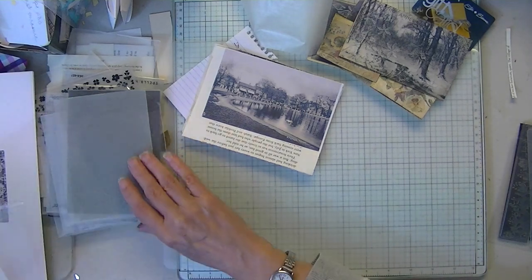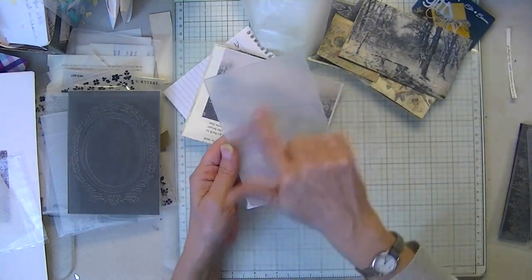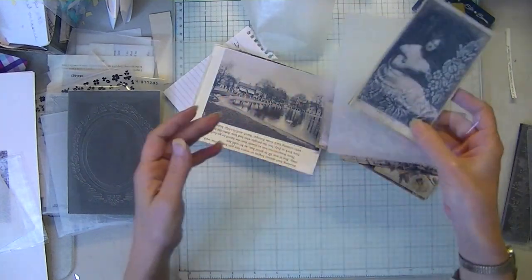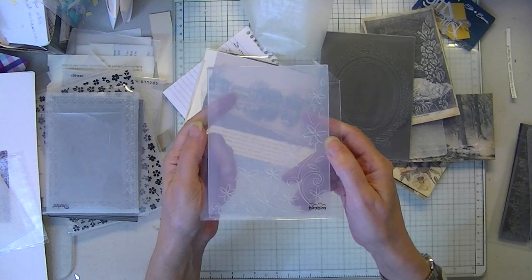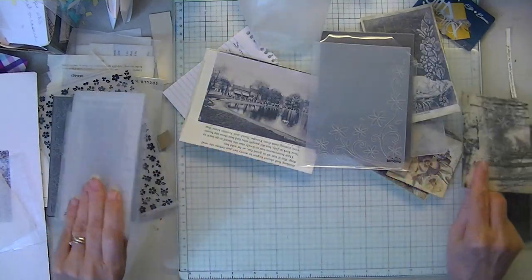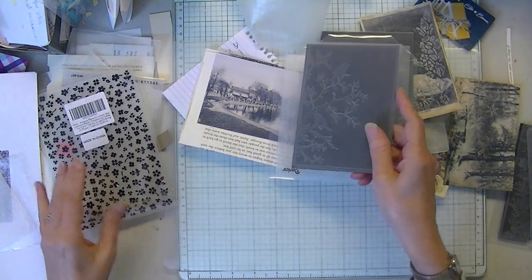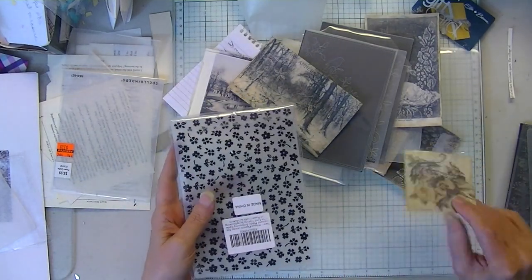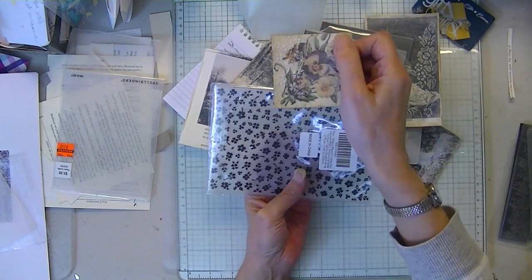Let me get to what else you'll need. You'll need embossing folders with some space — like this type. This is the one I used on these. These type might work, which is basically a border. Here's another one with some space — this is the one I used on the postcard, the Christmas one. Here's another border. Here's another one with some empty space. I just put this in here this way through my embossing folder and just did an edge.